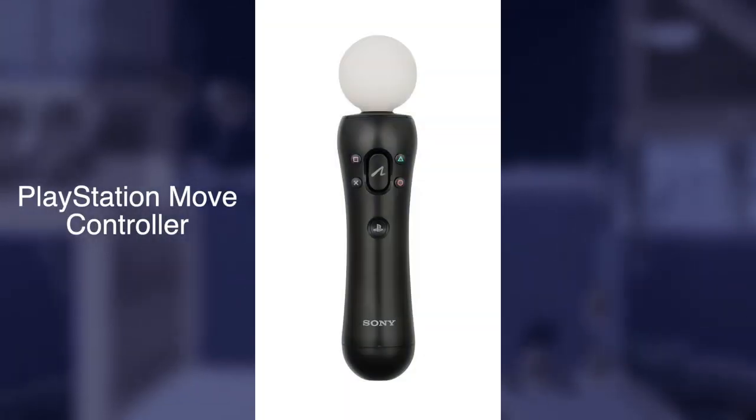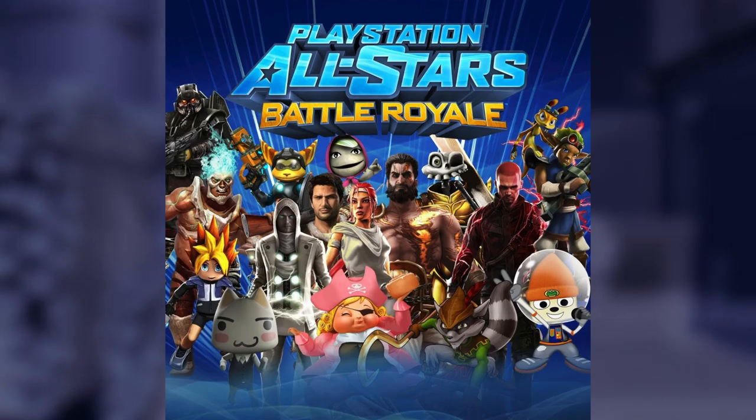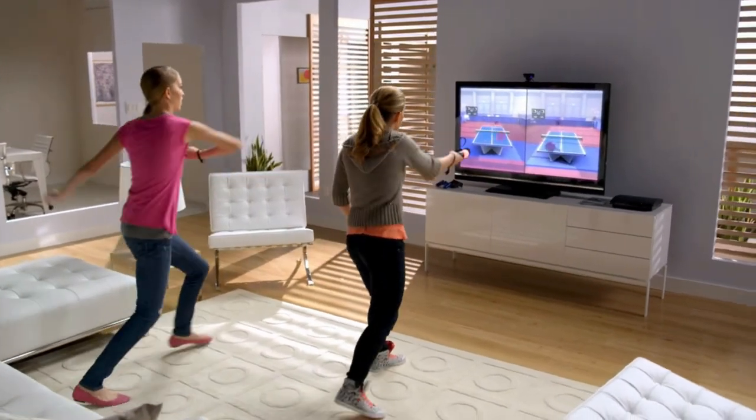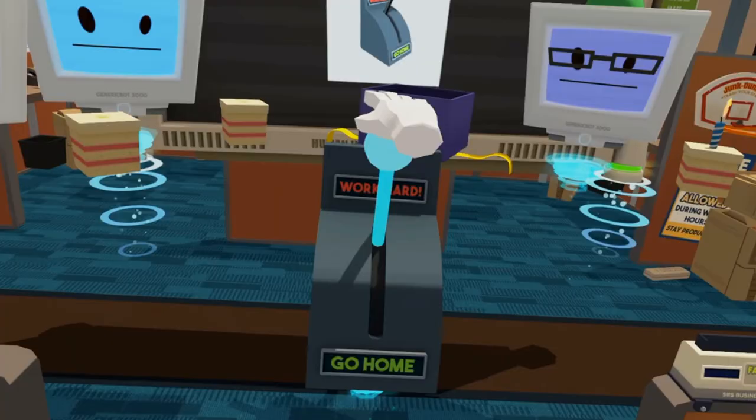Here are the PlayStation Move controllers from 2010. Adding to the list of things Sony copied from Nintendo, they're basically similar to the Wii Remote and Nunchuck, but in PlayStation style. Pretty cool though that they were supported six years later for the PSVR.